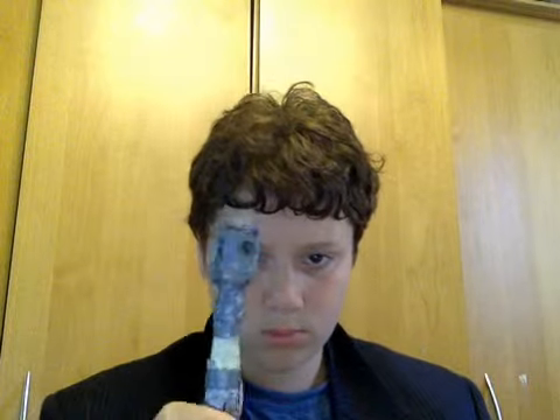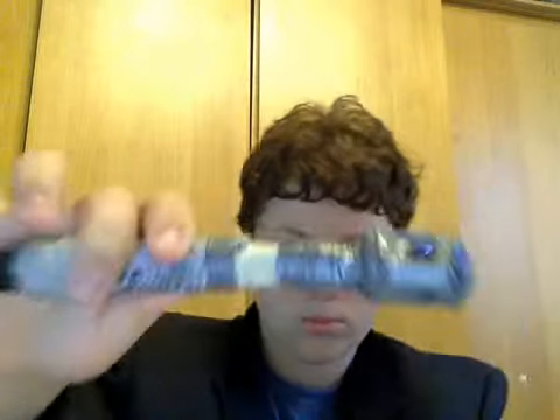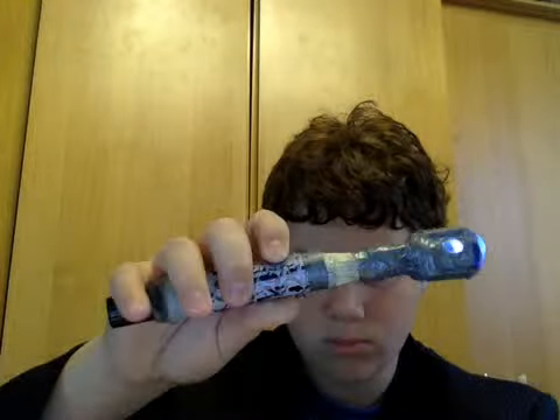Thank you. Okay, well, people are on schedule. I think this is Doctor Who related, and I should explain it.